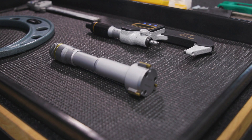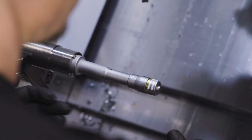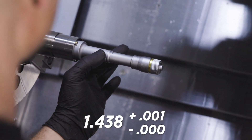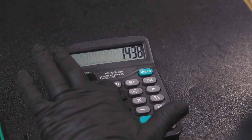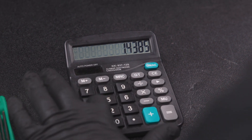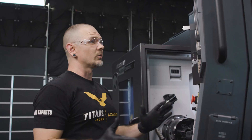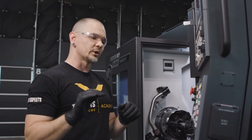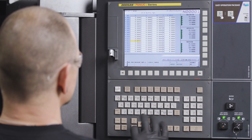Now we'll go ahead and check the ID with our Mitutoyo bore mic. We have a callout of 1.438 with a tolerance of plus one, minus zero. We're at 1.4333. So 1.4385 — our nominal — minus where we're at, 1.4333, gives us a change of 5.2. Now here at the offset screen, where with the OD we brought the tool in — that is, we subtracted our number — with our boring bar we're going to move it out, because we want the boring bar to move out and cut it bigger. So instead of subtracting our 5.2, we will add our 5.2.